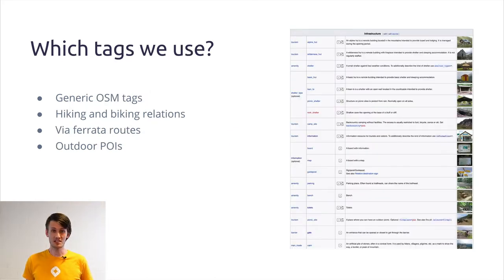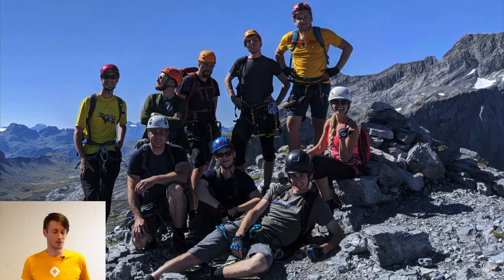The main source of information for this map was taken from the OpenStreetMap wiki page about outdoor sports, but also from our own experience — as you can see from this photo, our team is really into hiking. This photo is from our last trip into Switzerland, and by the way we already had a first version of our map there and we were testing it live in the terrain.